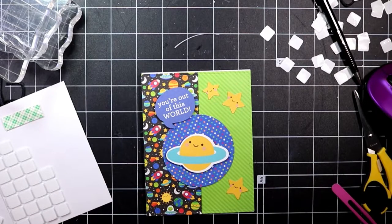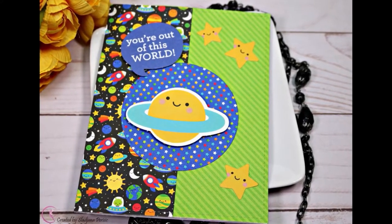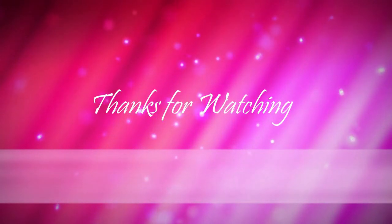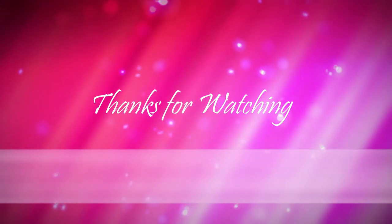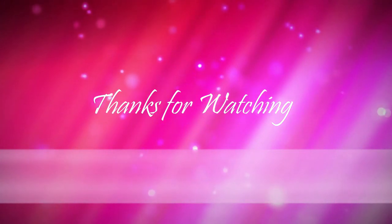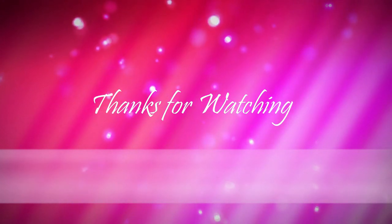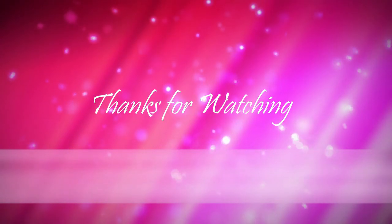I hope you found this video helpful in inspiring you to use not just stamps but pattern paper and die cuts to create quick cards. Let me know what your favorite card was from this collection — I always love to hear feedback. Thank you so much for watching, subscribing, and commenting. I'll catch you on the next one, bye!